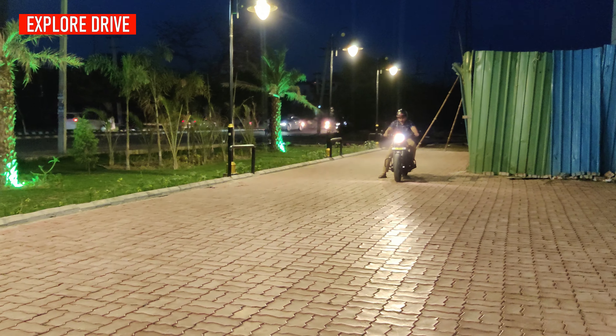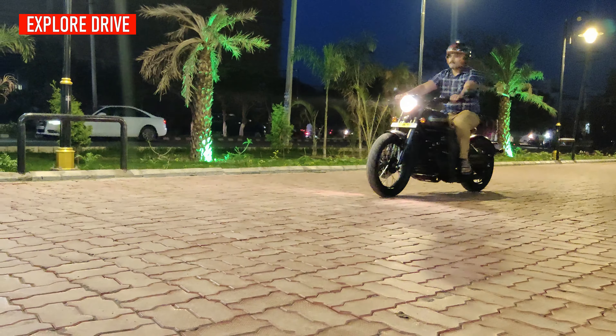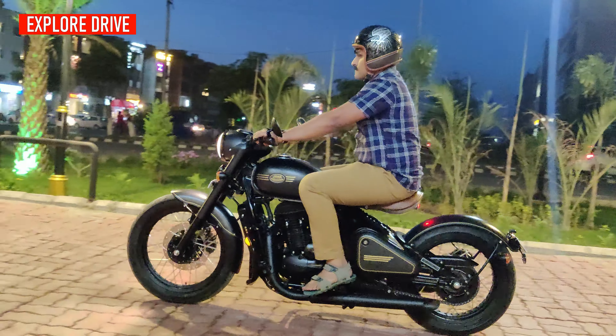Overall, the build quality is extremely excellent with a double cradle tubular frame. However, you can feel some vibrations while driving at high speeds, which sometimes makes you uncomfortable.